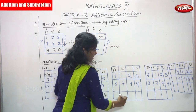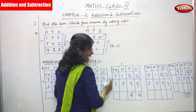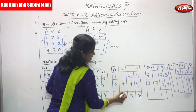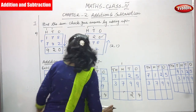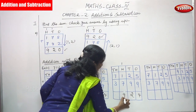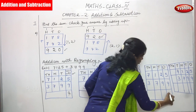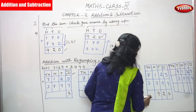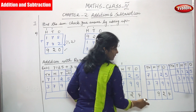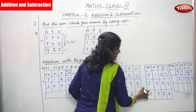Move to the next box — the hundreds place. Write 4, then 2, then the carryover. 1 plus 1 is 2, 2 plus 7 is 9 — so write 9 for the hundreds place. Hundreds place is done. Now concentrate the thousands place. 7 plus 3 is 10 — you can't write 10 in the thousands place alone, so 1 goes to the ten-thousands place.